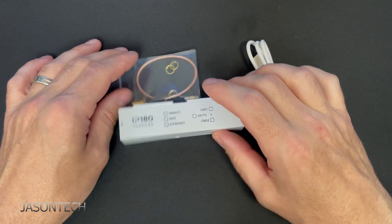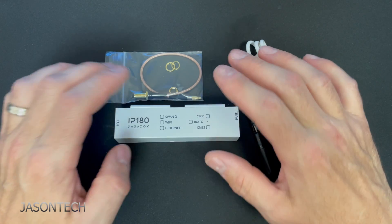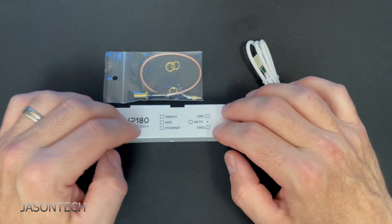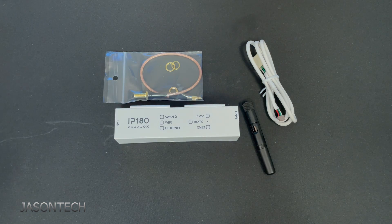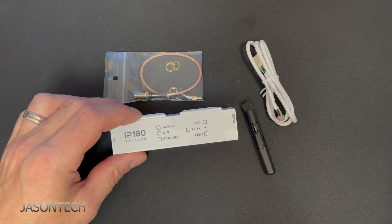Today's video, I'm going to show you how to set this up. But before you guys go out and purchase one of these, just so you know, you cannot set this up if you're not a Paradox dealer. The only other thing is this only works on their new app, which is the BlueEye. So this is really easy to set up.